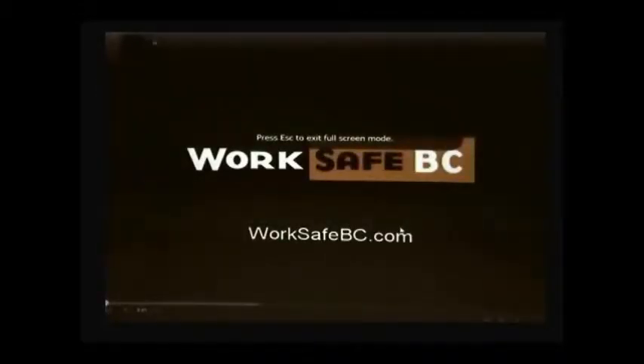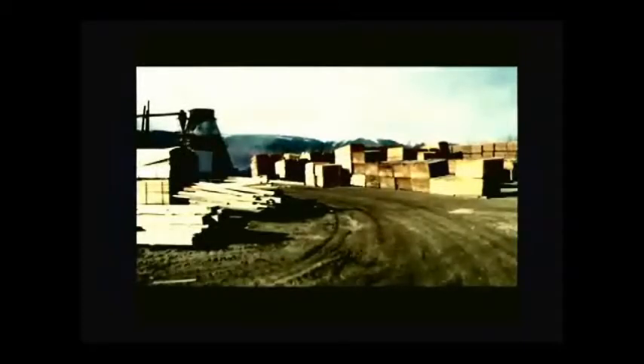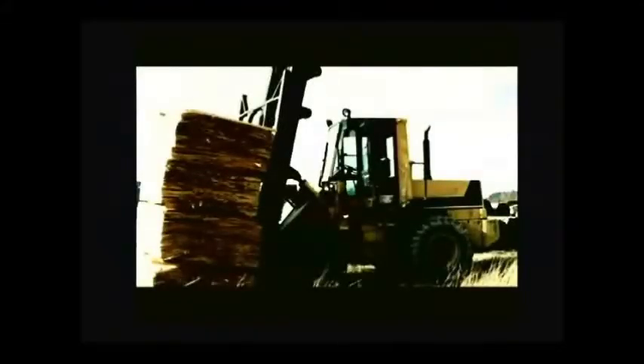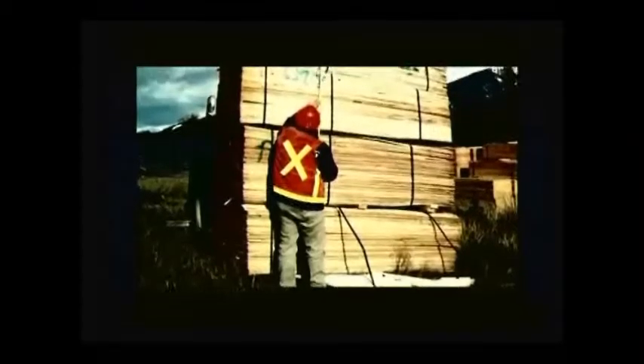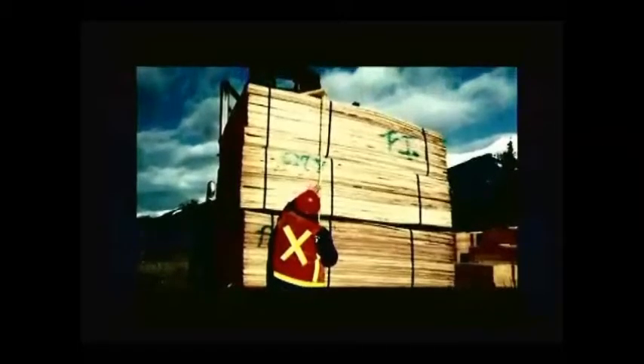A worker at a veneer and lumber plant died when he was crushed by a forklift. Stacks of veneer had built up near the planer, so some needed to be moved to long-term storage. Using a loader that had been converted to a forklift, a worker started moving the stacks. It was dark, so he may not have noticed the frozen ground sloped both forward and sideways. The forklift was carrying four stacks of veneer — the load was 10 feet high, weighed more than 14,000 pounds, at least 1,500 pounds over the forklift's rated capacity. When nearly ready to unload, he stopped the machine, put the transmission in neutral, and set the parking brake with the load still raised, then exited the cab.